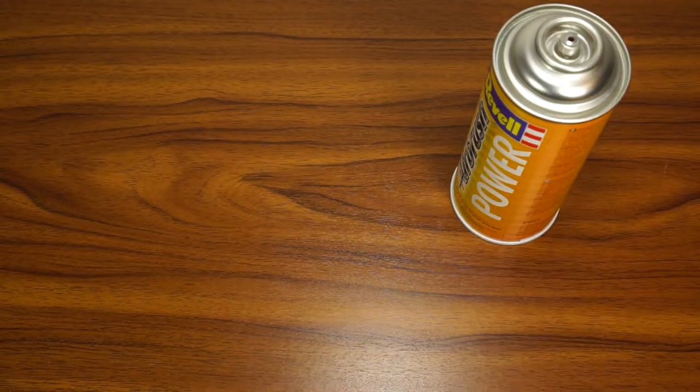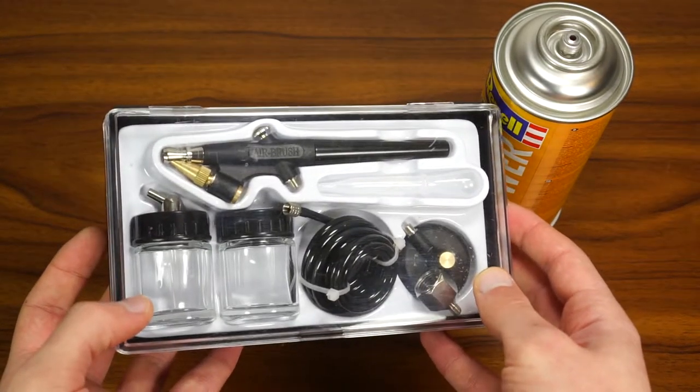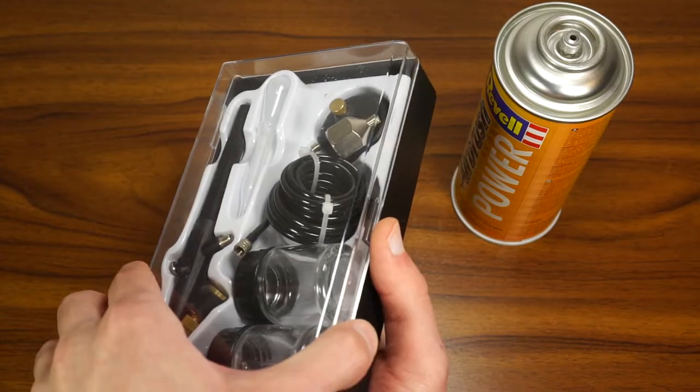To make this beginner kit as realistic as possible, I also got a single action airbrush with all the necessary accessories. That will be another 8 euros spent.